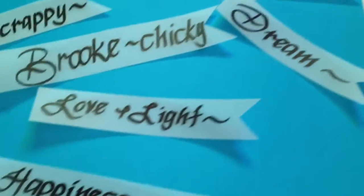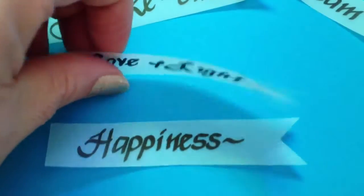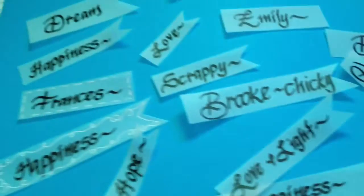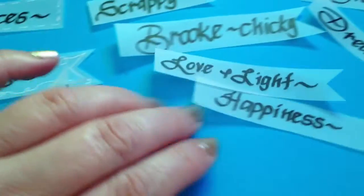I was thinking if you guys want me to write some of the words on for you like this, I can write it on and post it to you — just inbox me. This is just with my Wajal marker, going around it with my calligraphy writing.